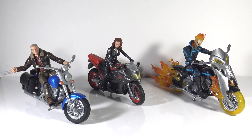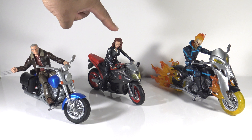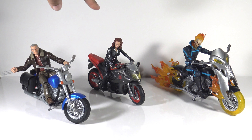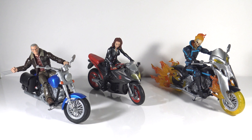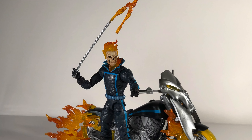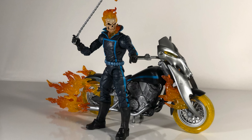Here are all three figures that come with bikes. I used a different version of Black Widow in the way I have it posed — this isn't the version that comes with the bike. I put Old Man Logan up here instead of Patch, which is the figure that comes with it. As you can see, the motorcycles are essentially the same model — just painted differently. The Wolverine version has little saddlebags on the side, and Ghost Rider's has flame attachments. Overall I'm thoroughly impressed with the Ghost Rider figure — I think it looks awesome.